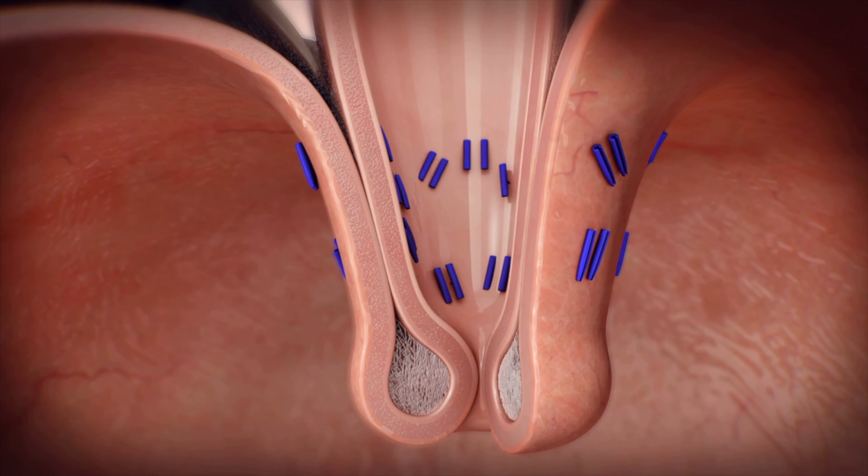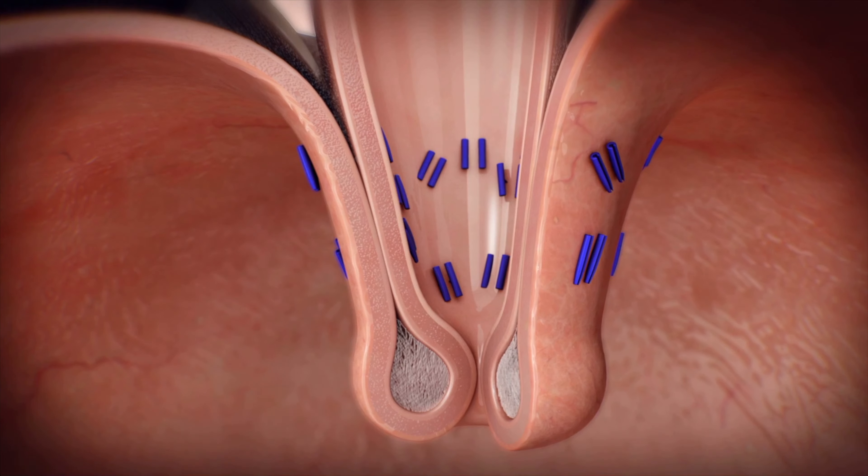With healing, scar tissue develops which further secures the newly formed valve.